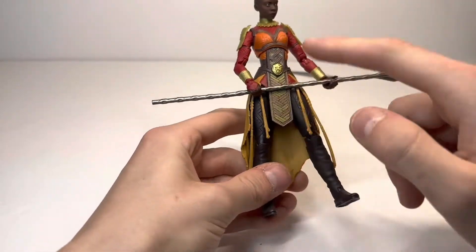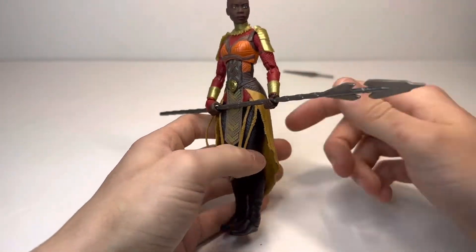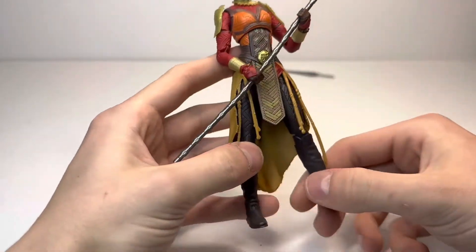So a lot of new: the legs, arms, dress, and new paint — and it is just very accurate to the design of her, not only in Wakanda Forever but just in all her other appearances in the Infinity Saga.